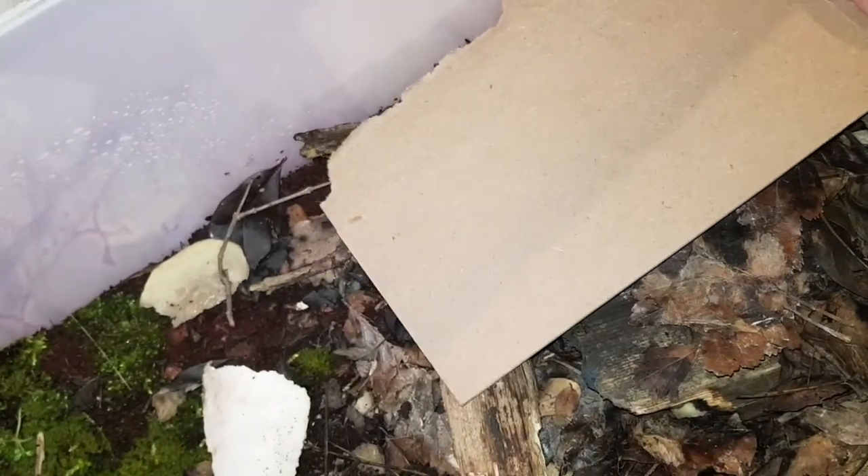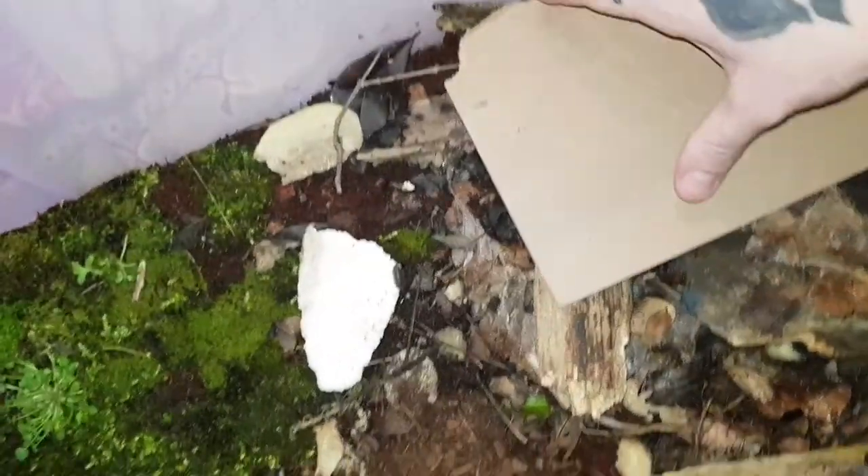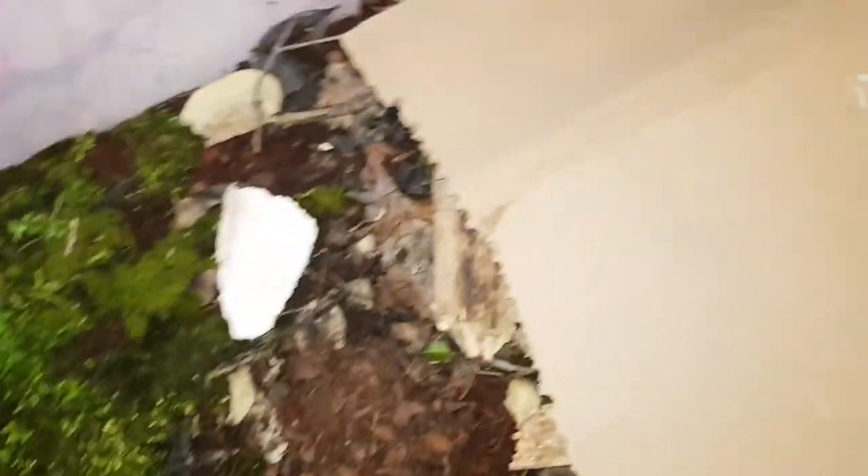I'm going to add this bark in and take that cardboard out because it's a bit more natural. To keep the humidity up I'll be lifting it and giving it a spray quite often. I have named the millipede Titus, purely because he's king. I'll place some of this as extra cover — you never know, they might even sit on it.